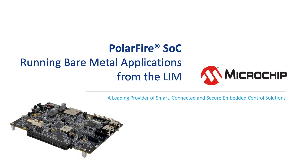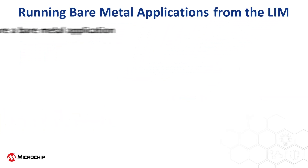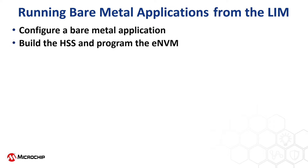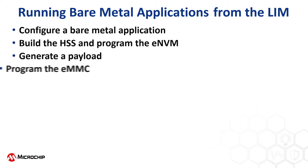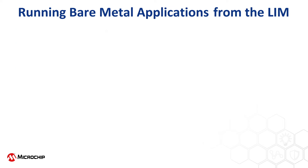In this playlist, we're going to have a look at running bare metal applications from the LIM. First, we'll configure a bare metal application, then build the HSS and program it into the ENVM. Next, we'll generate a payload of the bare metal application and program it into the EMMC. Finally, we'll boot up and test the application.